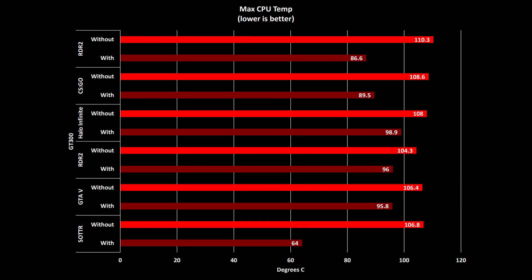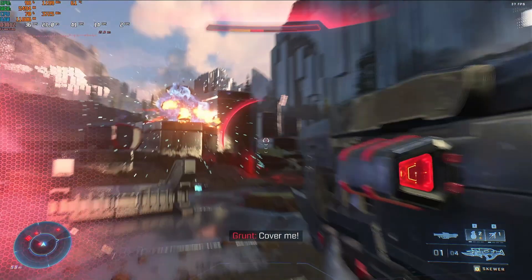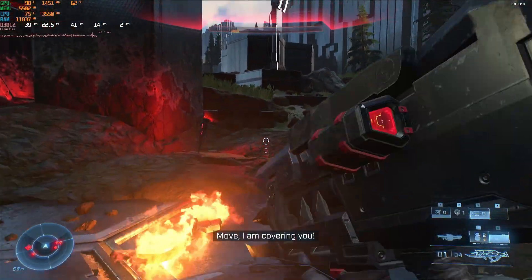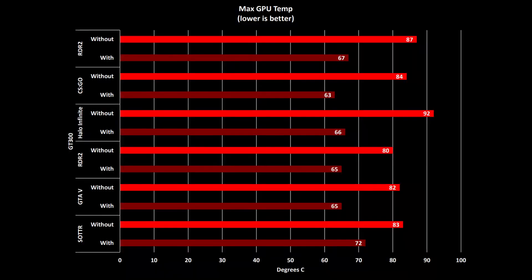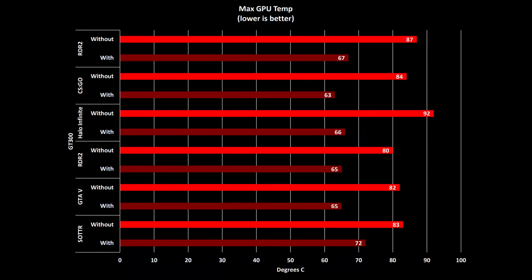Less significant was the difference in Red Dead Redemption and Halo Infinite, but even so, the reduction wasn't insignificant by any means. The GPU temperatures were a little more consistent, for the most part being reduced from 80-something degrees without the cooling pad to 60-something degrees with it — not a bad reduction in temperature at all. But did this reduction in temperature result in better performance in games?